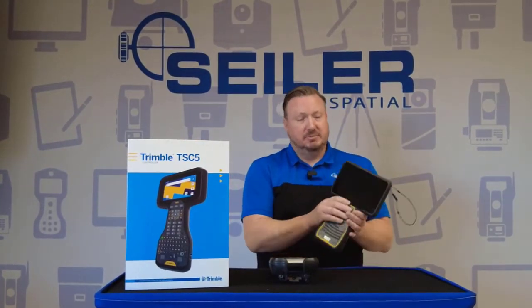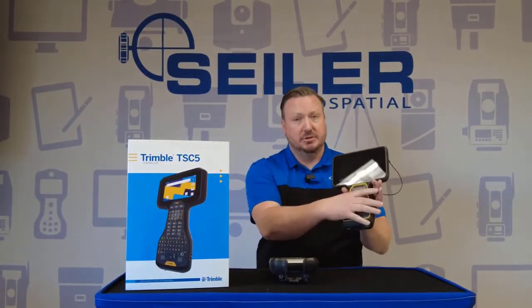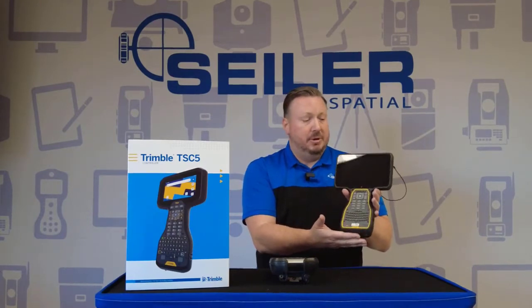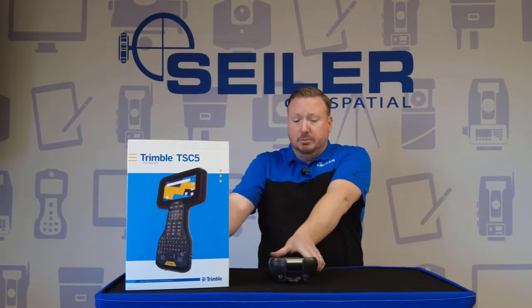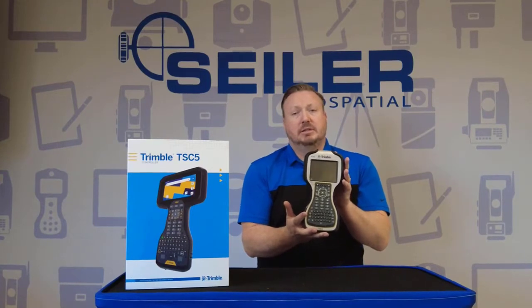The TSC-7, as you know, has been out for a couple of years, and in my opinion it's been one of the best compromises between a tablet and a traditional data collector that we've seen on the market. It's been a great device, can't complain about it, but it might be a little much for some people. And what people were really wanting was a replacement for the TSC-3.